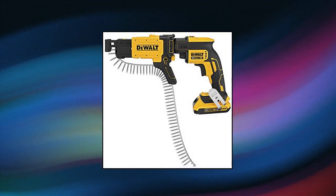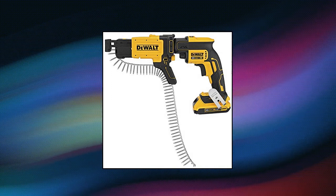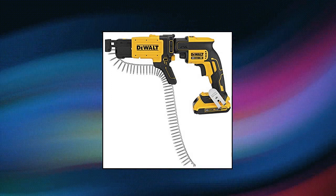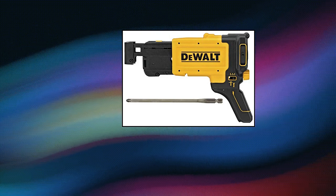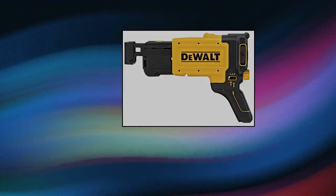DeWalt Drywall Screw Gun Collated Attachment. The slim nose and removable shoe allows for easy access into tight corners. Full 360-degree rotation on the DeWalt screw gun allows users to choose the best positioning for any application.